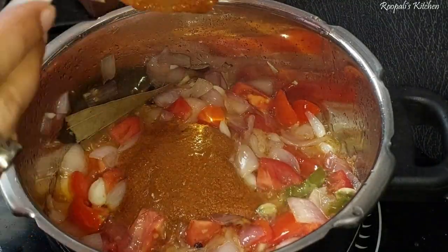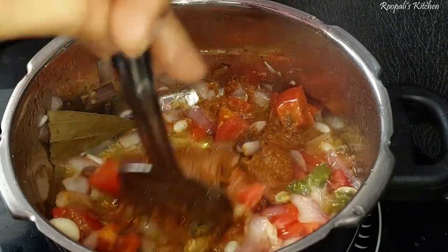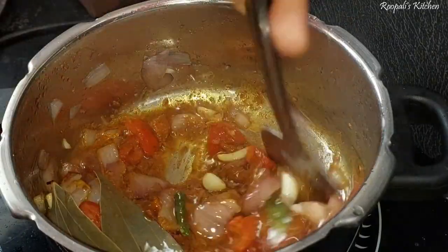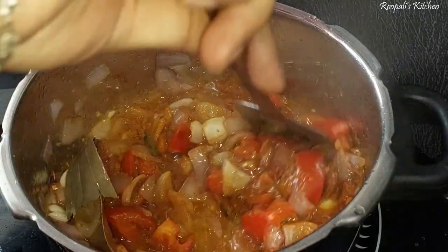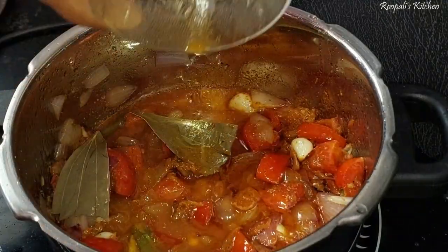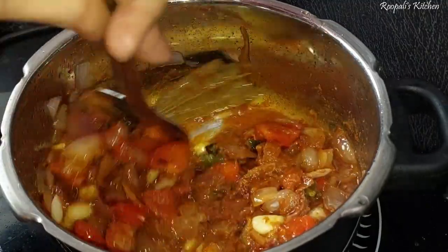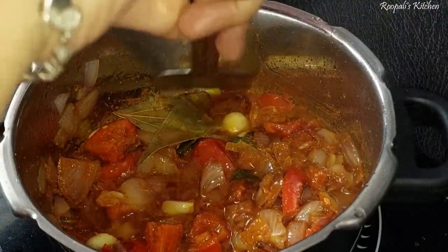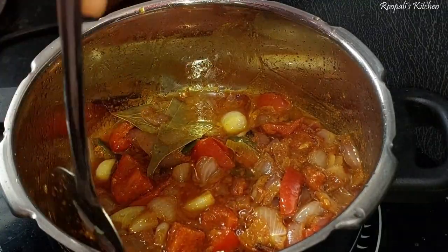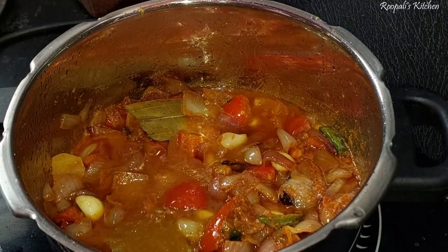The chicken is very soft and tasty. Now we have added tomatoes. We will also add tomatoes. Now I will add tomatoes. Adam will also add tomatoes. We will mix the tomatoes in well.